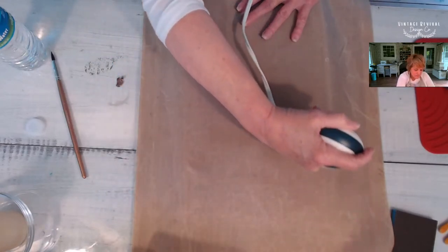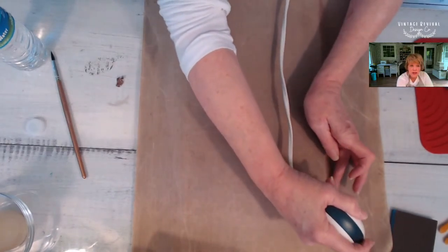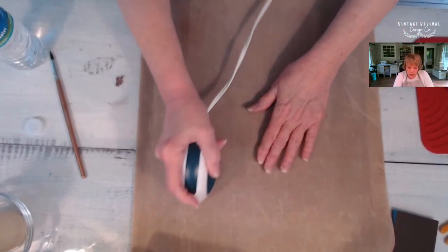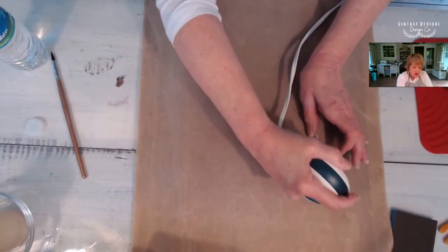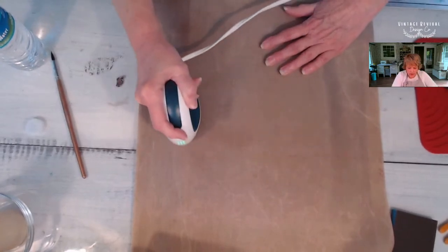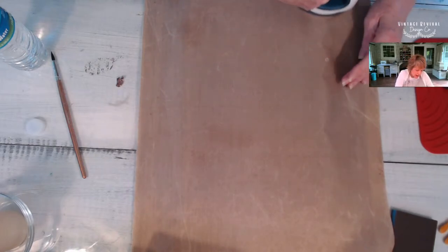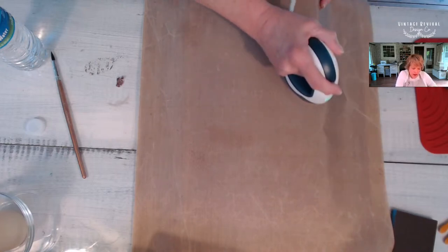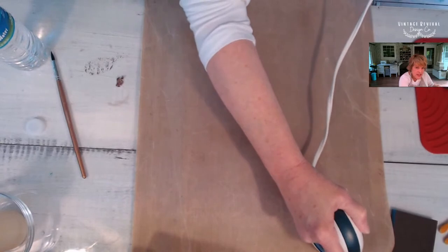When you're applying your decoupage medium, you want to use about three coats letting each coat dry in between. When you apply that you just want to make sure you're getting even coats as even as you possibly can. I'll show you the brush I use to apply mine — it doesn't hold too much. I'm going to lift this up and see how we're doing. You want to make sure you get your edges well too. If you miss an edge it's not a big deal, because after we decoupage with the iron we can always go around and use our liquid medium to secure those if we need to.